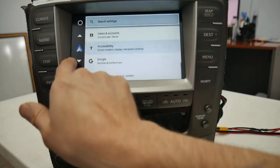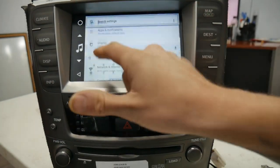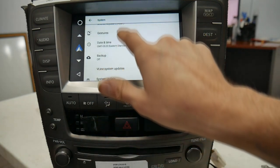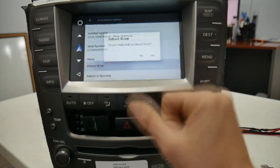On the V-Line home screen, use the downward arrow or your touch screen — I prefer the arrows so I don't touch things by accident. Go to System, then V-Line System Updates, which will be the fifth one down. Then scroll down to the bottom where it says Reboot V-Line.